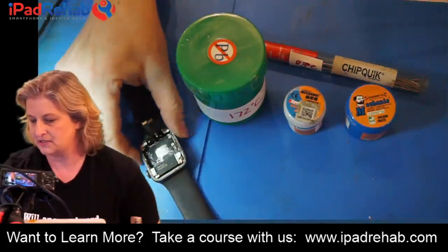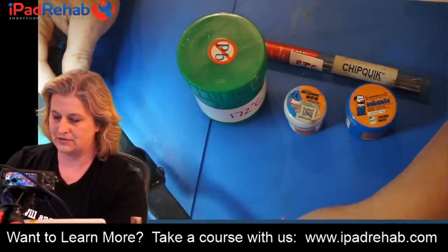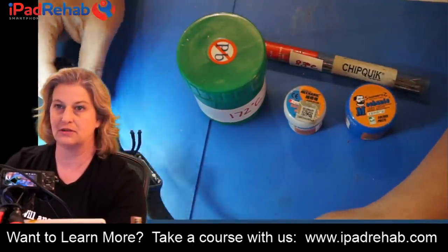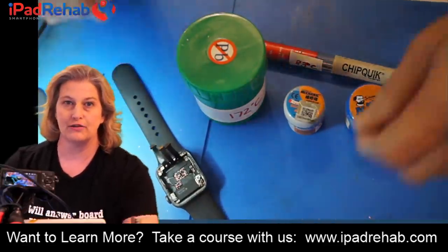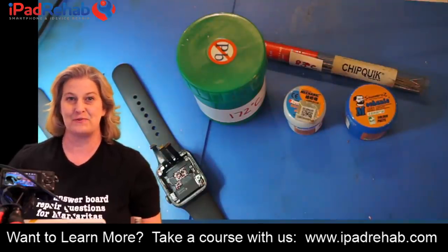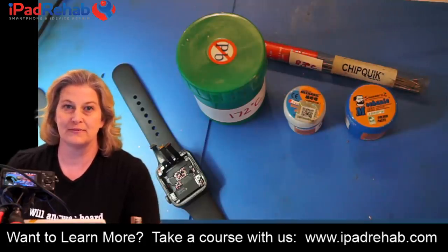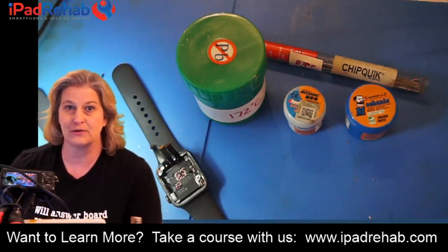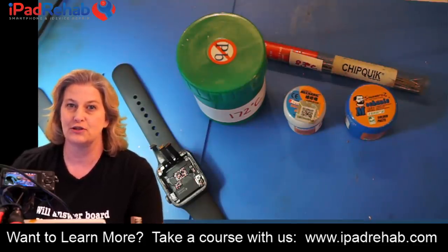I was doing a job today that I typically don't do — it was an Apple Watch. Apple watches we generally don't offer solutions for, but this was for our new business-to-business repair program for folks that are running cell phone repair shops that want to outsource all their board repair. We recently started a B2B wholesale program.